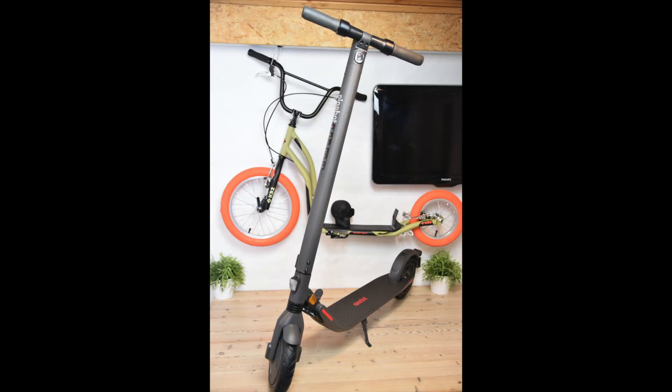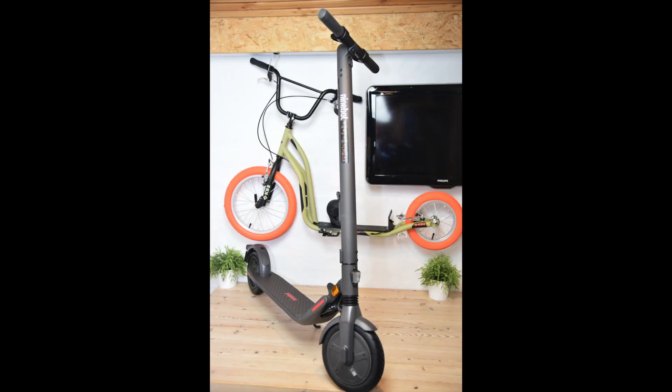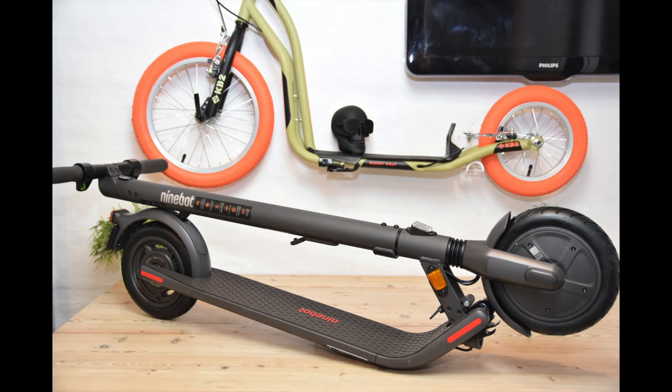I like the 9-inch wheels — they look nice on this scooter and I can't wait to get it on the road to see how it rides. But that's in another video, of course, when I will give you my thoughts about the ride quality, my commute to work, and so on.